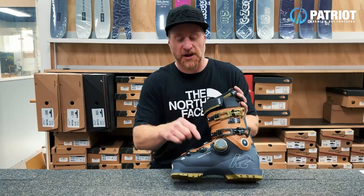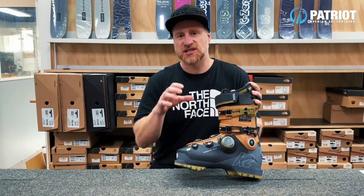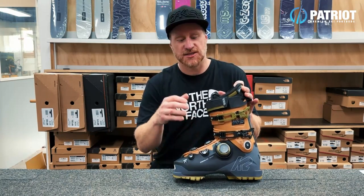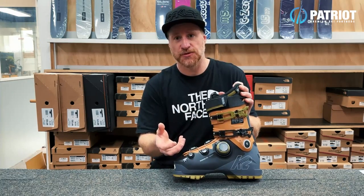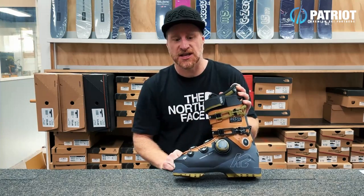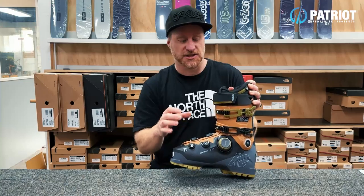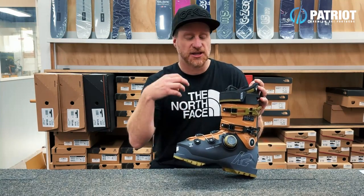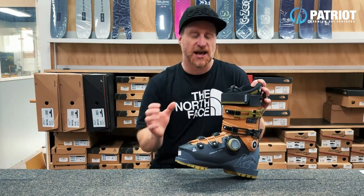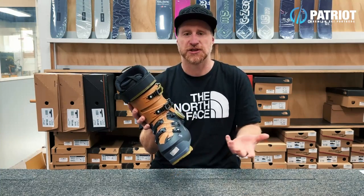Essentially it is a BOA system that's been designed specifically for closing the lower shell of a boot. You may have seen BOA laces built into ski touring boots, or commonly on snowboard boots, or even just at the liner of some ski boots - but now we're looking at a setup that is a much heavier gauge. It's much more burly so you can get quite a bit more tension on it, and it's been designed to actually replace the buckles and enclose and wrap the lower shell differently to what you can get with traditional buckles.